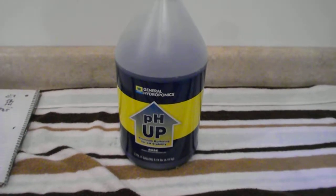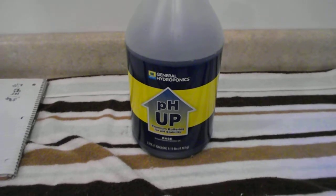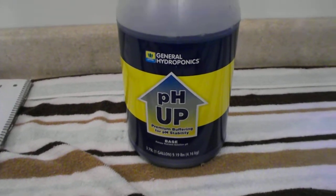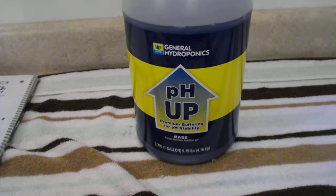Good morning everybody. This is Greg with Mineral Springs Tilapia. I wanted to talk to you this morning a little bit about pH. pH, when breeding these fish, is an important factor which I myself have ignored and caused myself problems.